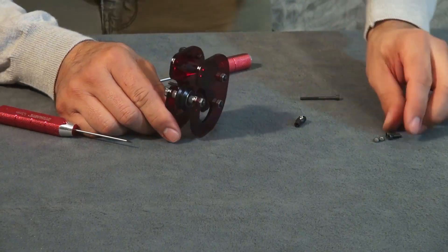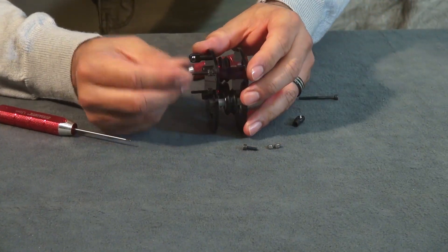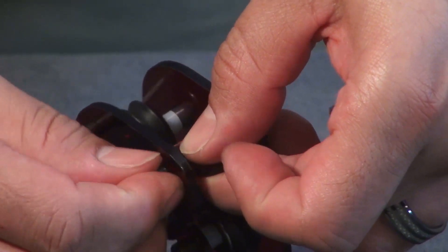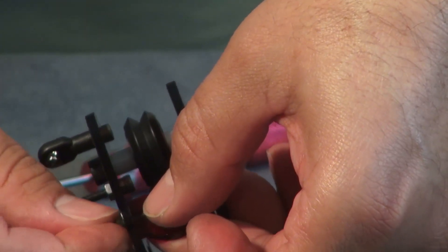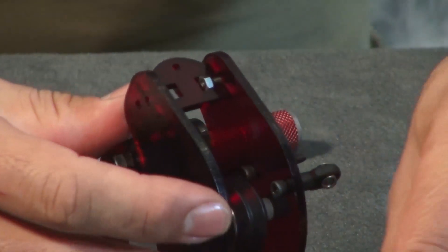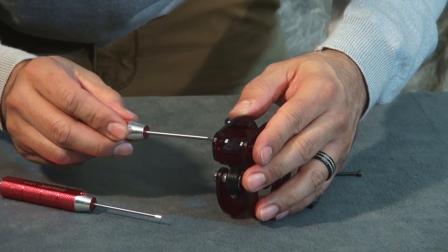Next, do the M3 by 10mm bolts with the M3 nuts. This is the tricky alignment where the nut lines up in the hole. Hold it in place and tighten the bolt. Make sure you fully tighten these, being careful not to over-tighten — just snug.